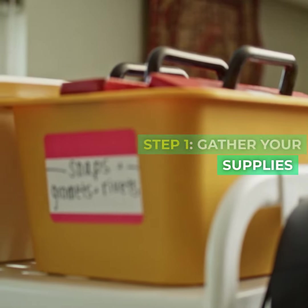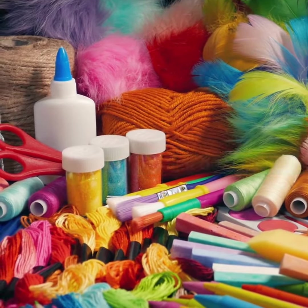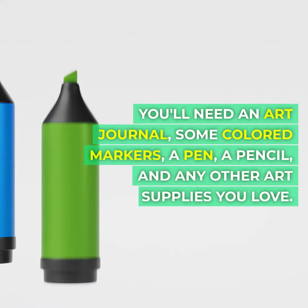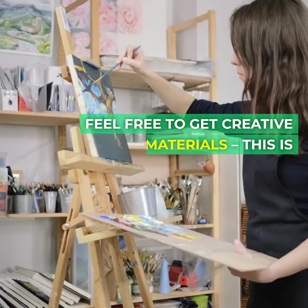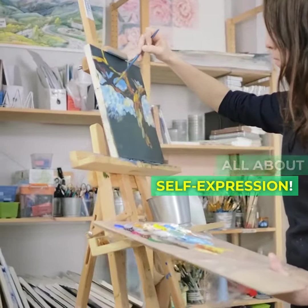Step one: gather your supplies. First things first, let's gather our supplies. You'll need an art journal, some colored markers, a pen, a pencil, and any other art supplies you love. Feel free to get creative with materials — this is all about self-expression.